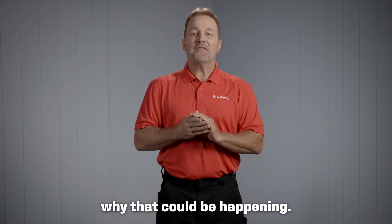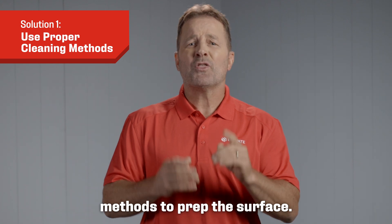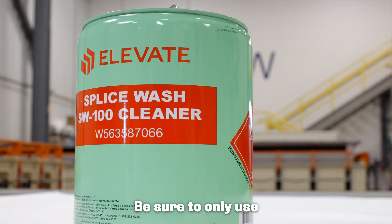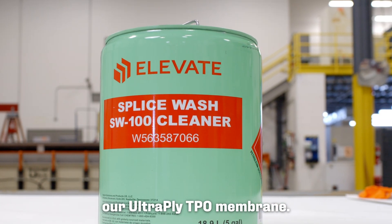So your TPO won't weld. Let's look at a few reasons why that could be happening. First, let's look at proper cleaning methods to prep the surface. Be sure to only use splice wash single ply cleaner when prepping your Ulti-Ply TPO membrane.